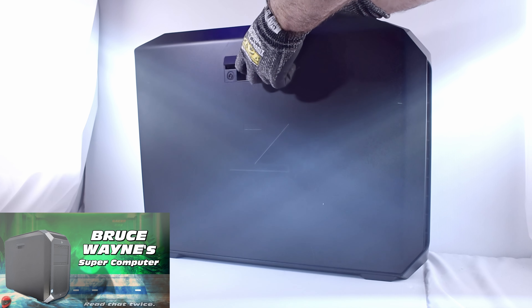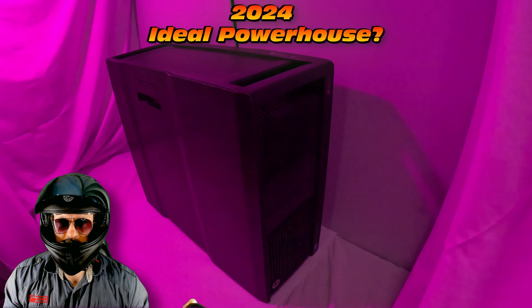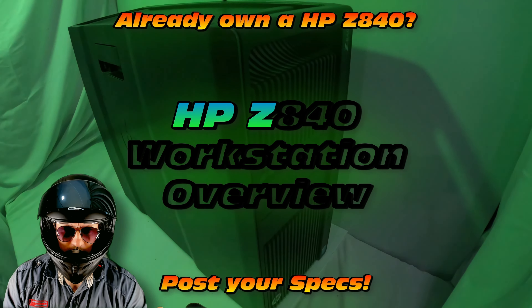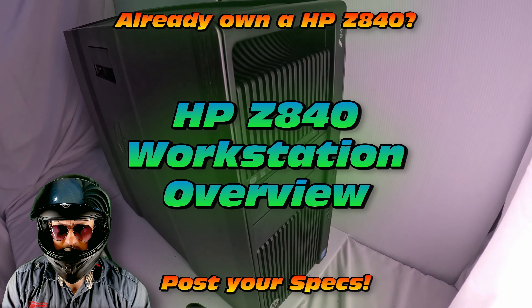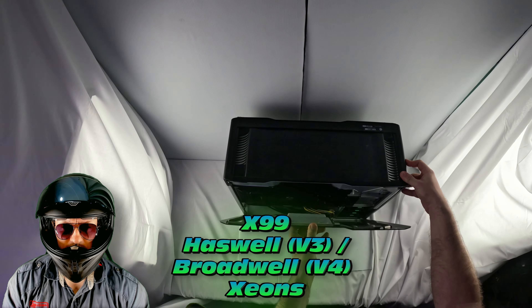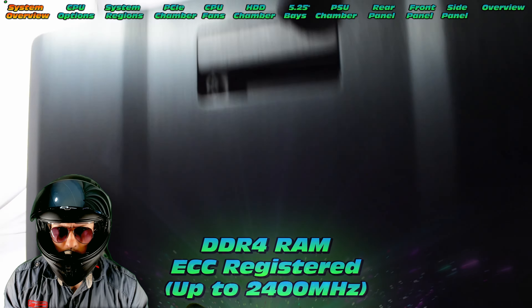We'll also do the Bruce Wayne supercomputer, the HP Z8. Stay tuned for that one. Is this the ideal powerhouse? If you already have one of these, share your specs. Take note — these have the X99 Haswell or Broadwell designation Xeons.